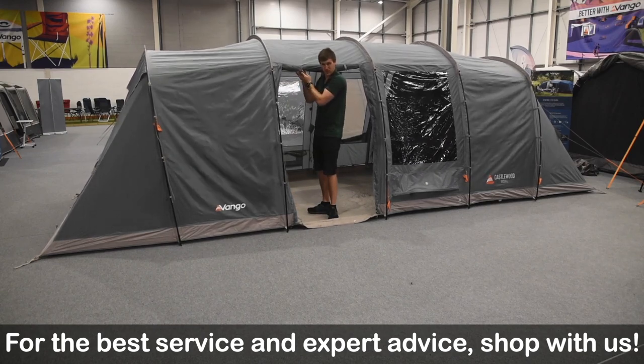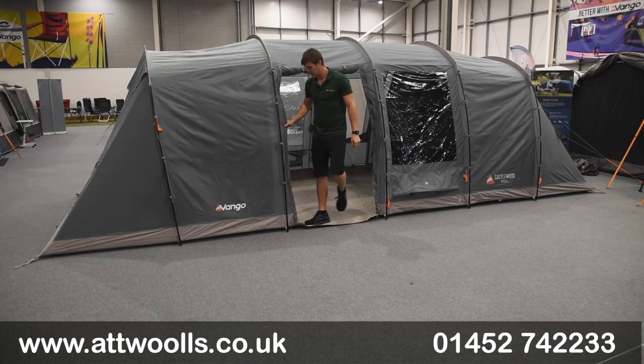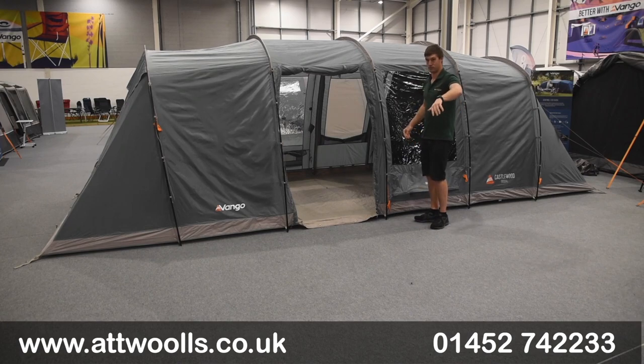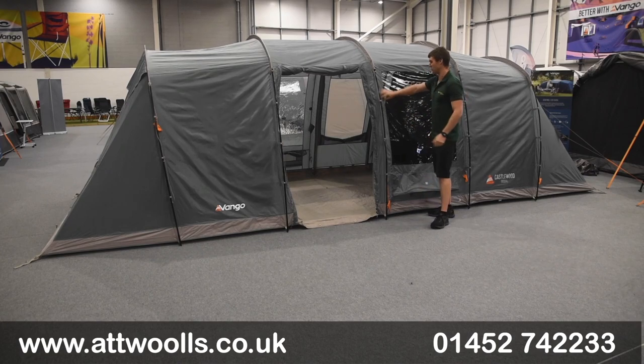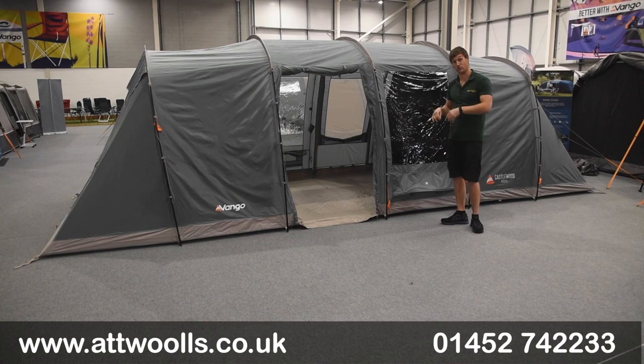The new colour is essentially a mint green and it really does look quite sharp. Looking back at some of the footage shot earlier it almost looks like a grey, but you can't really appreciate it until you see it in the flesh. Let's go inside the Castlewood and talk about more features inside.